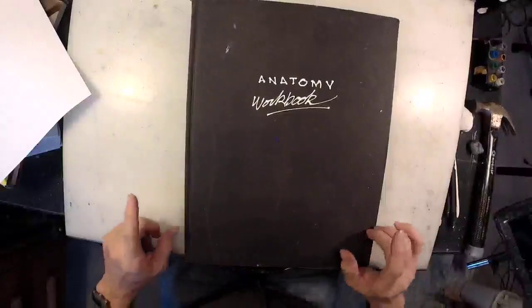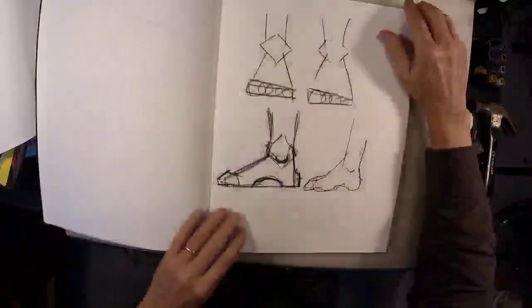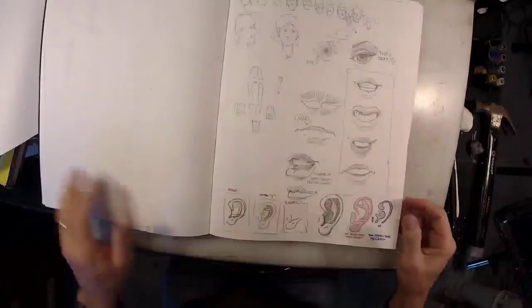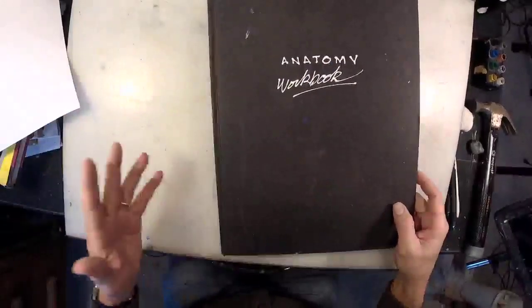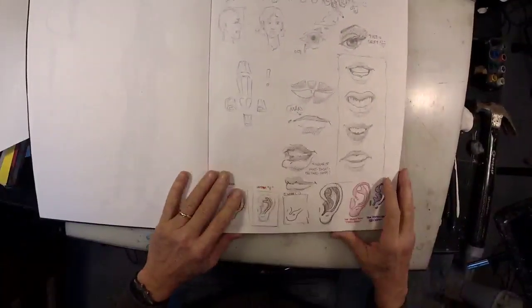Before I go any further, let's talk about the most important anatomy book you will ever own. That's right — it's the book that you draw in. That's what I've got right here. I don't even remember when I did this. Evidently I did this for a small group class, maybe when I had some young high school and middle school boys drawing with me. I decided to continue in this nice big book. I strongly recommend having an anatomy workbook or sketchbook. I have several of these scattered around that I've done over the years — not nearly as many as I would like.